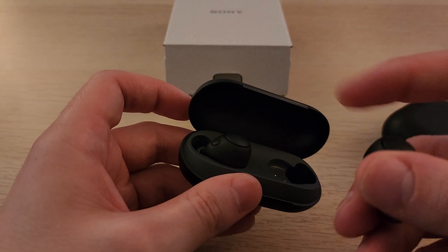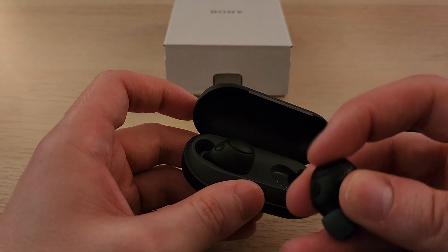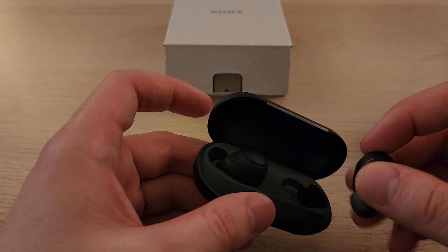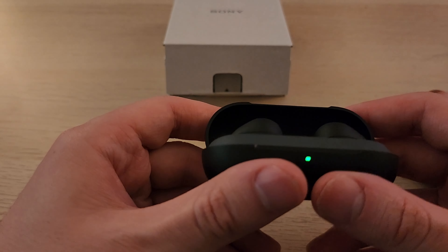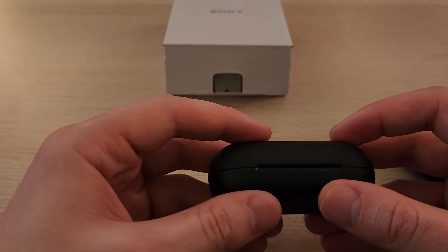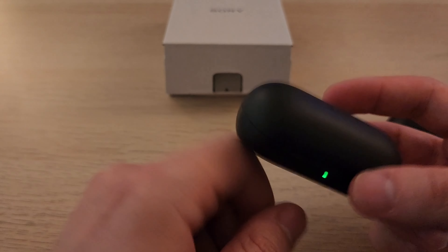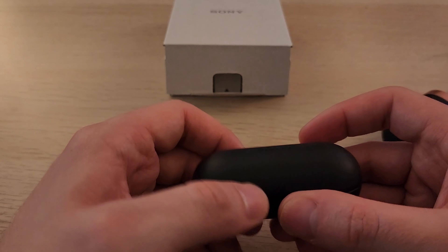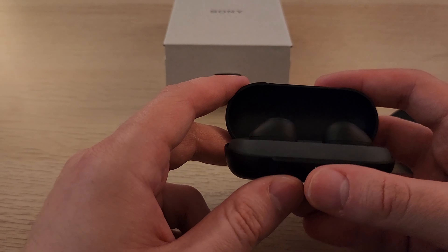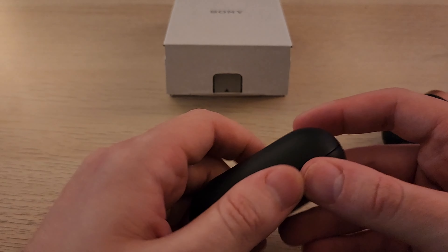Some other things to note: the buttons on the XM3s are capacitive, but on these they're physical buttons, meaning they do need some force. They definitely feel cheaper than the XM3s, and I'm sure they feel cheaper than the XM5s. But these cost $149 AUD and the XM5s cost over $300 AUD, so these are way cheaper.